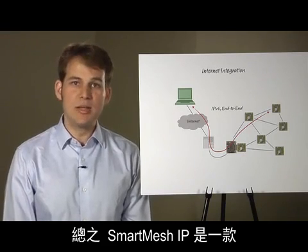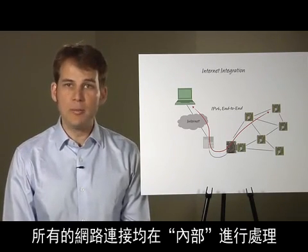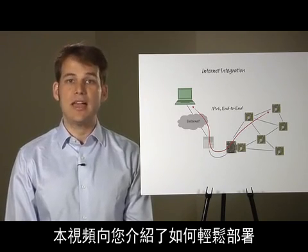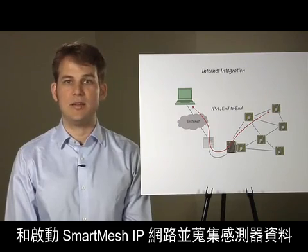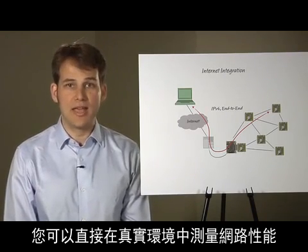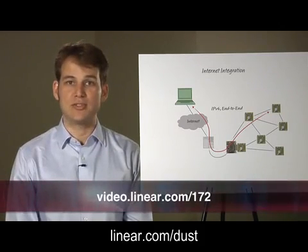In conclusion, SmartMesh IP is a ready-to-use, IPv6-enabled, low-power, reliable mesh networking solution. All the complexity of the networking is handled under the hood, allowing you to focus on your application. This video has shown you how easy it is to deploy a Smart Mesh IP network and start collecting sensor data. By using the sample applications of the SmartMesh SDK, you can measure the performance of the network first-hand in a real environment. For more information, visit us at Linear.com forward slash dust. Thank you.